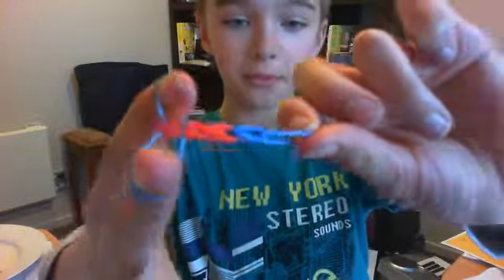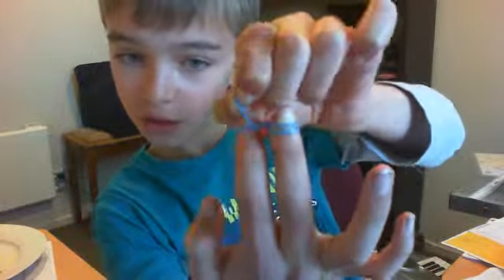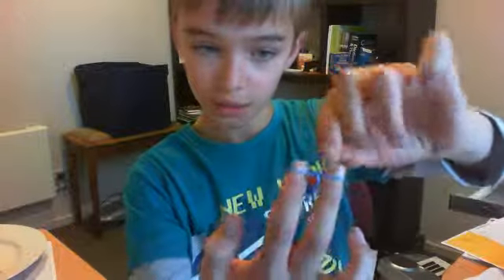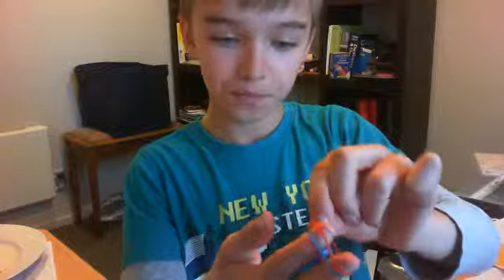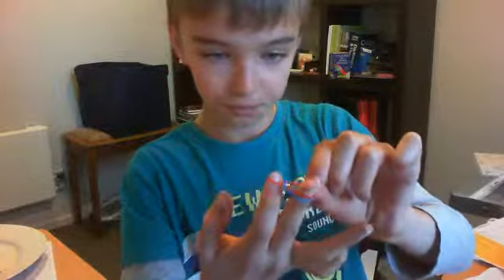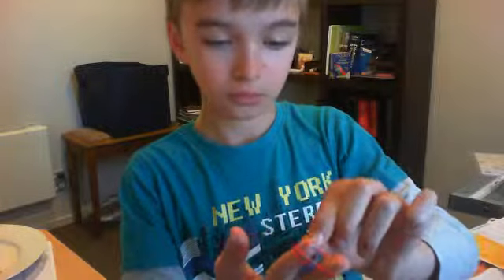And then it's just like that. And then you do it — take it over, there. And then take it over again. Take one, put it over. Take it again, over and over.